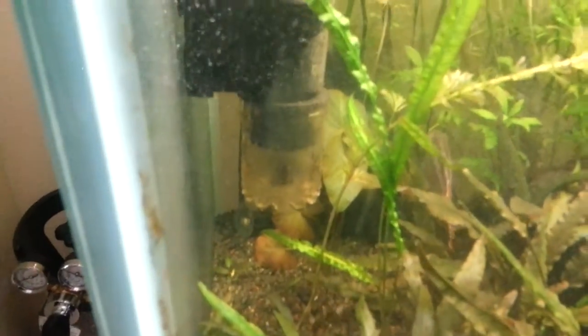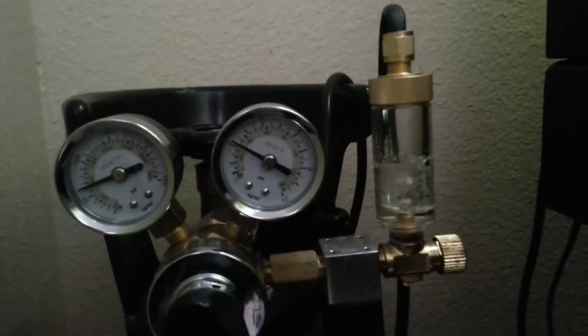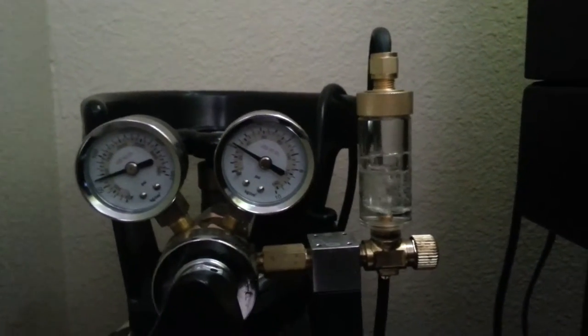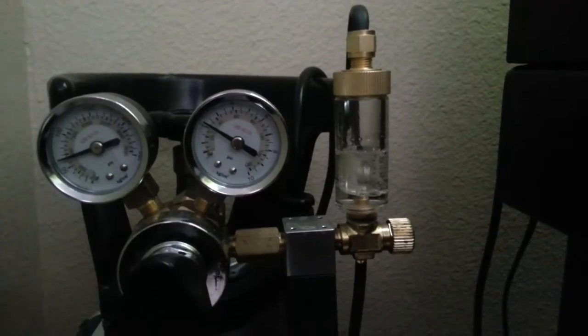Still got the CO2 bumping pretty good. This diffuser is pretty good — you can really see the CO2 coming out of it, with a little power head on it. I've got about 3 bubbles per second, maybe 3 and a half. Hard to tell — if you guys can figure out what that is, let me know, but that's fast.